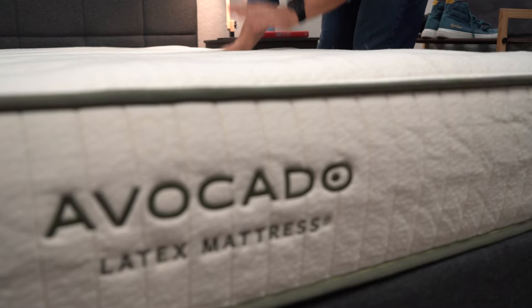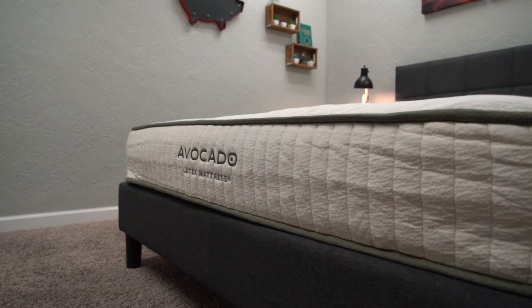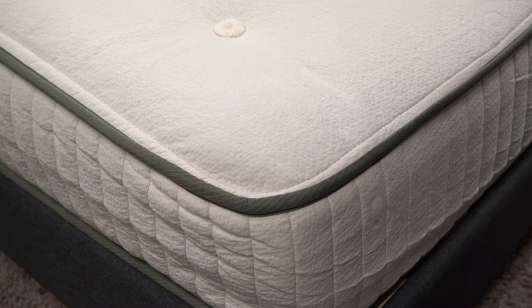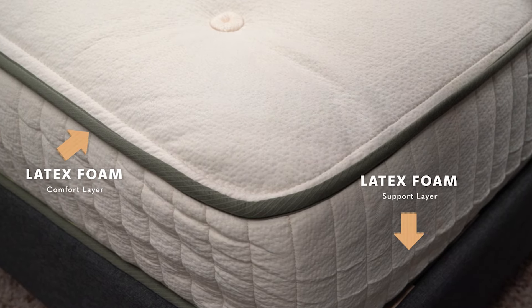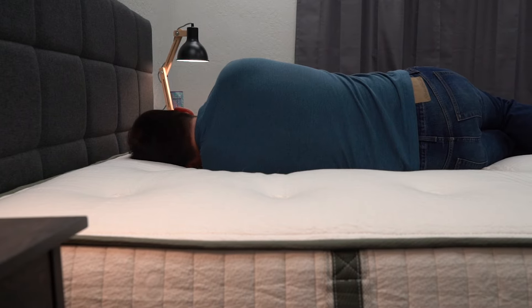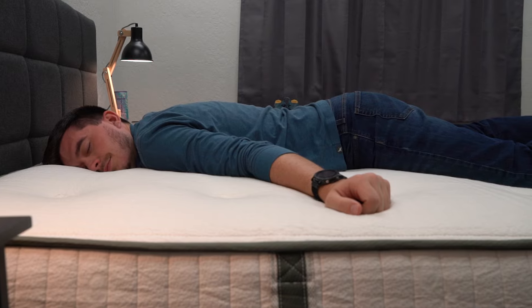Now let's talk about the Avocado Latex bed. This is basically pure latex — no coils for support, just latex foam layers. It's going to be a really heavy bed right off the bat, and it won't have a ton of structure since latex foam is a pretty fluid material. If you move this bed around, it will kind of wiggle on you without that coil layer to keep it stationed. The bed has nine inches of Dunlop latex foam as its main layer of support and comfort, with natural wool and organic cotton above that, all wrapped in an organic cotton cover. Since this bed doesn't have pocketed coils, we recommend it for anyone below the 250-pound range, as pocketed coils provide more long-term support and durability for bigger body types.